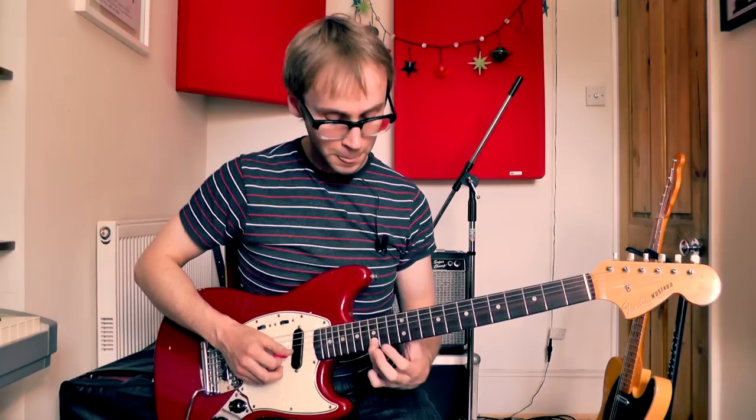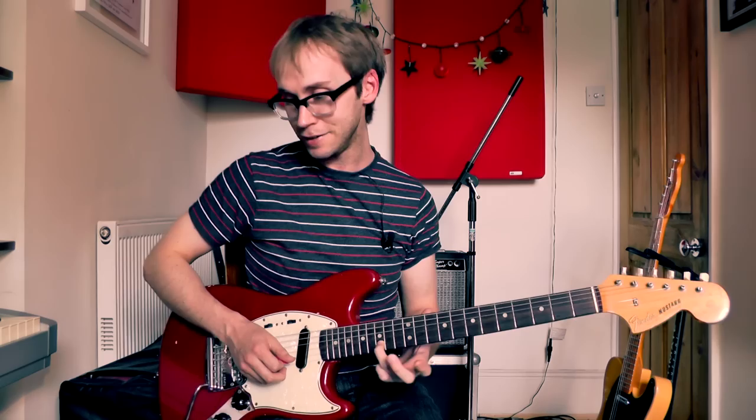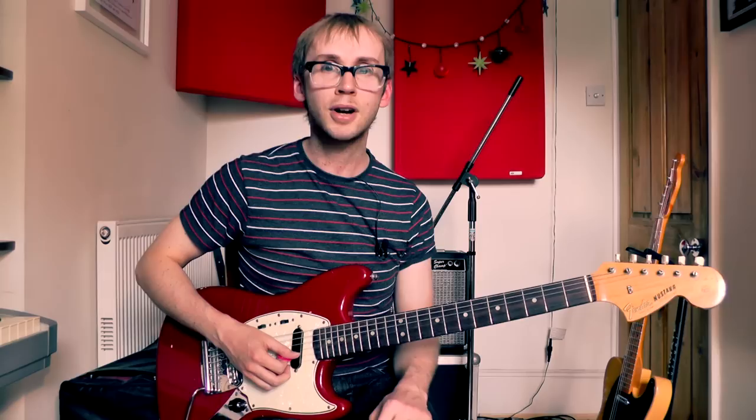The riff continues with a little run from the 13th fret to the 14th fret to the 15th fret on the B string, and then we're just playing that 15th fret again six more times. Then we just repeat that exactly the same another time. So it really is very very easy to play.